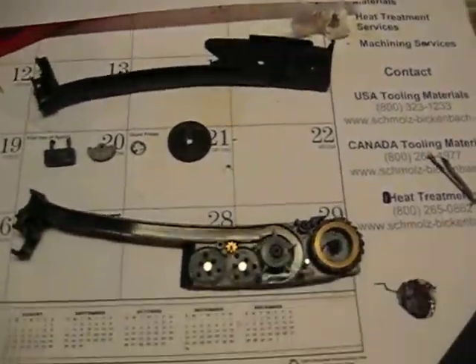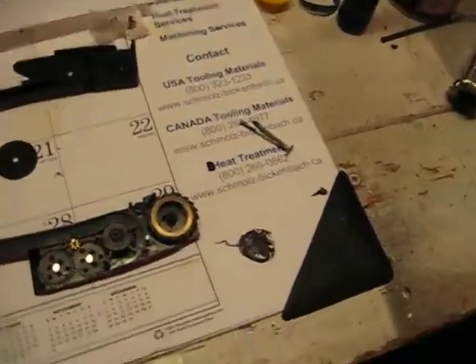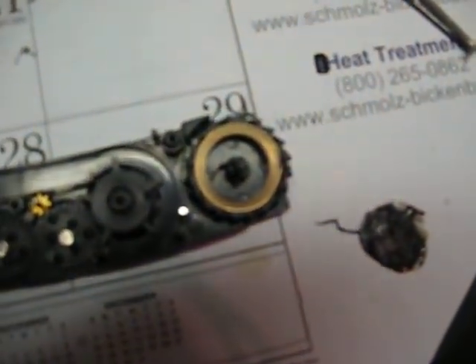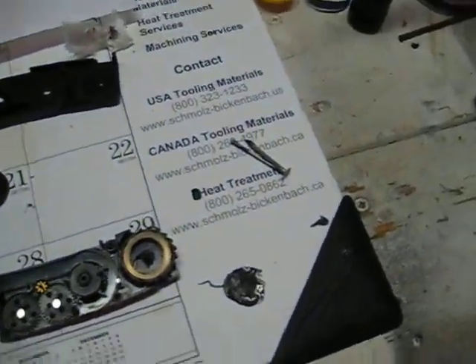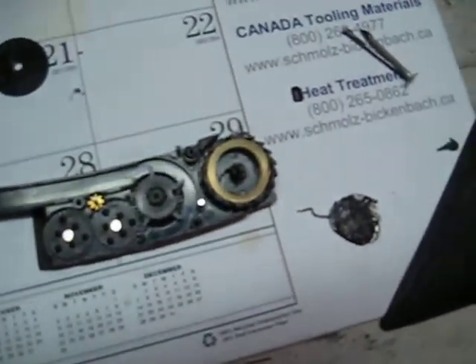I'm just kind of showing you how to fix an Echo One magazine if it breaks, because on mine there's a little shaft down there. I don't know if you can see it, but it's in between the coiled spring. That little middle pole right there has two slots on it that hold the little spring in there, and that's what creates tension to spring the gears.